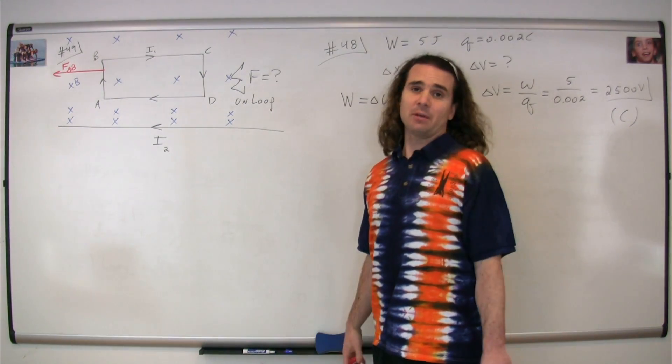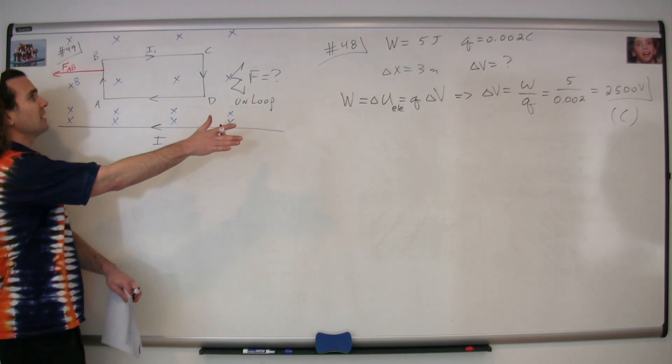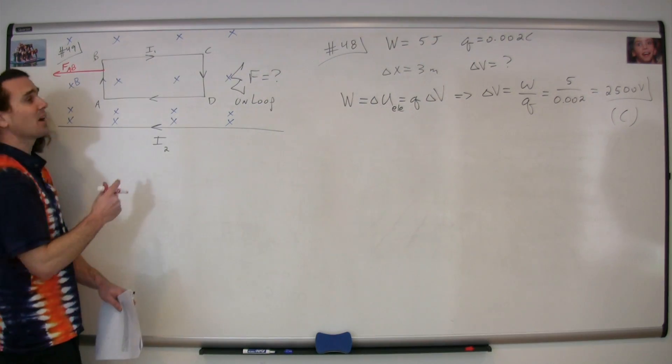We can now do that with the other segments. For segment BC, the current is to your right — curl our fingers in the direction of the magnetic field, and our thumb points up. The magnetic force on BC is up.